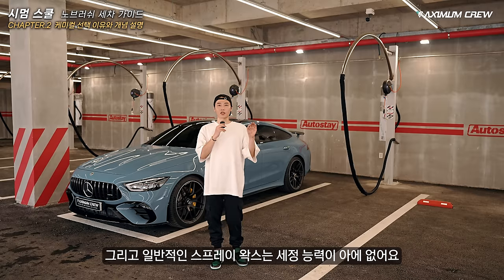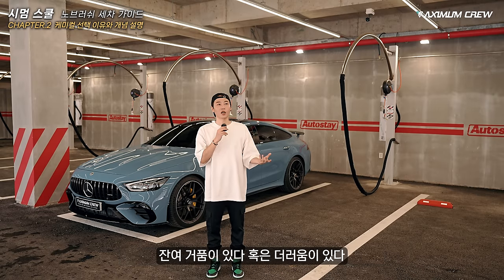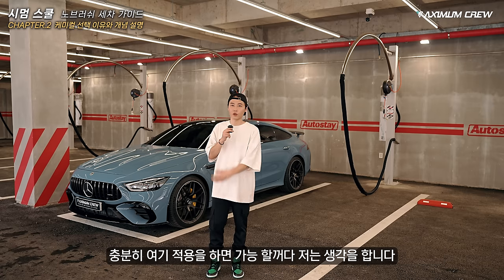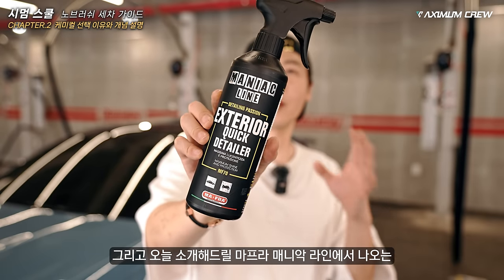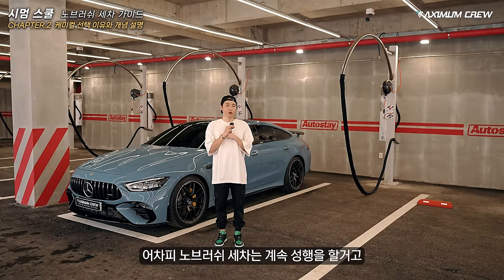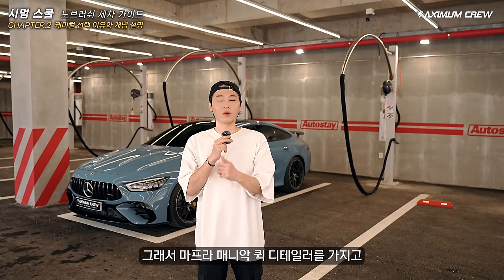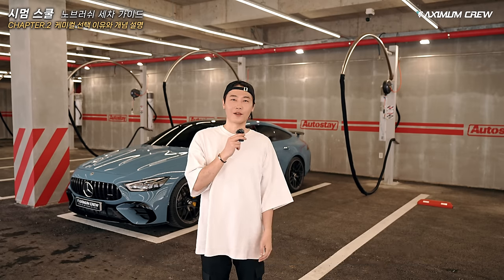Spray wax is not able to fully address water spots — spray alone is not sufficient. After a lot of water spots accumulate, you must address those water spots. But if you want to add repellents, the spray application needs to be done properly. Today I'm going to show you the Mafra Maniac line — the Exterior Quick Detailer. It's very simple.